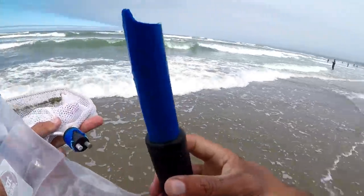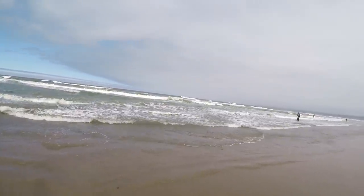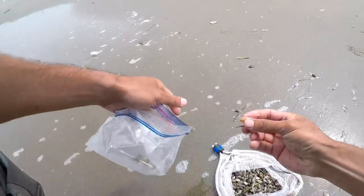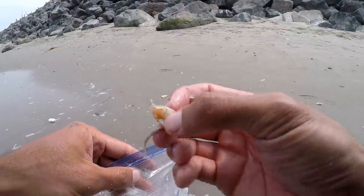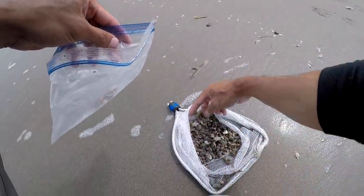Damn, my handle just broke. Just gotta do it like this then. Don't need no stinking handle. See this is a soft shell — it's not that big but big enough compared to all the others, so it should work just fine. Look, this one's even got eggs and it's soft. Life cycle of a sand crab — very interesting.